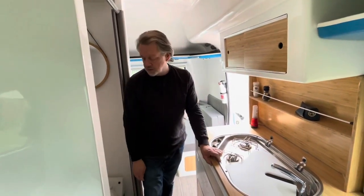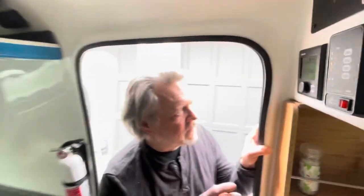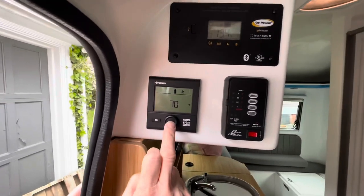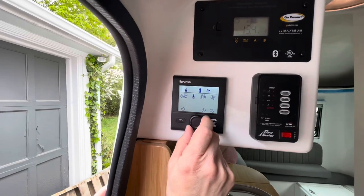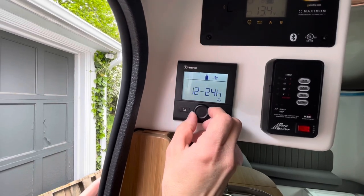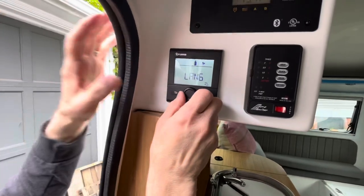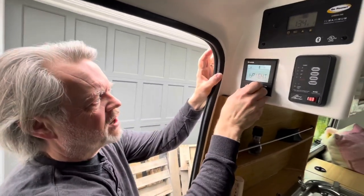If the heat's not coming out, you have an option here. The flashing icon means the heat is getting up to temperature, then it becomes a constant flame. If it stops working, there's a little wrench icon — you can click that and you have options: you can do a reset, which will reset the system. There are other options too — you can change the language and you can change the clock time.